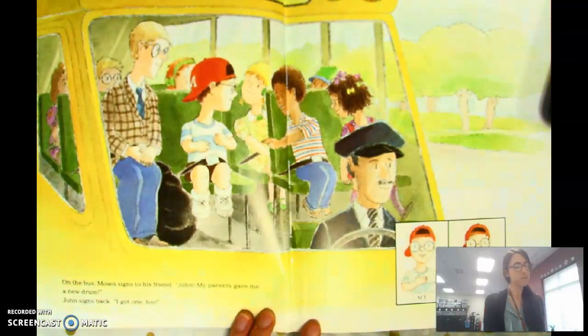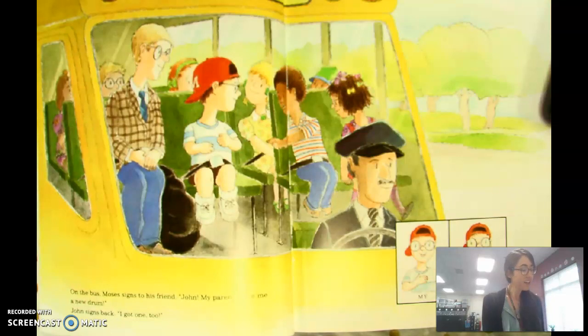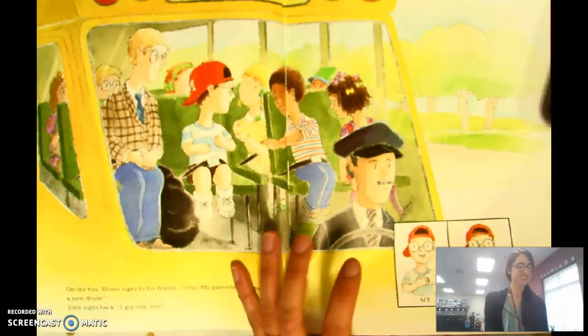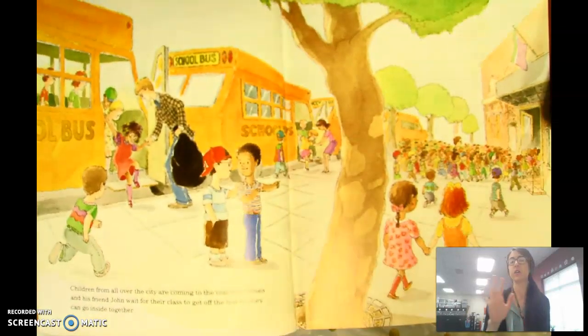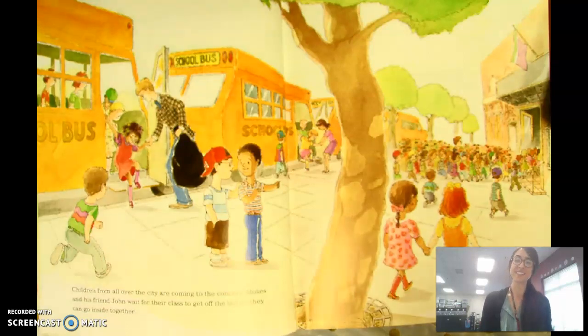On the bus, Moses signs to his friend John, 'My parents gave me a new drum.' John signs back, 'I got one too.' Children from all over the city are coming to the concert. Moses and his friend John wait for their class to get off the bus so they can go inside together.